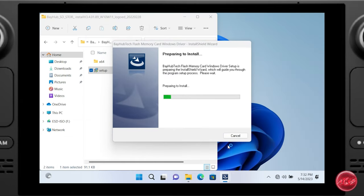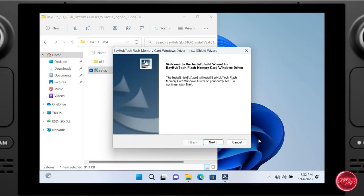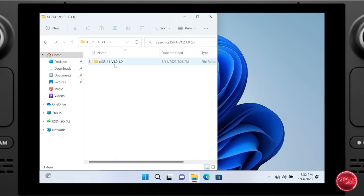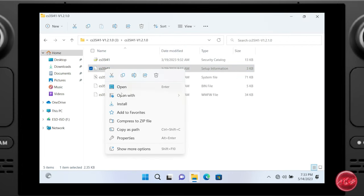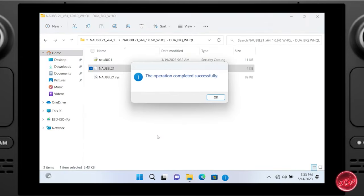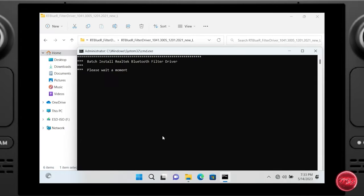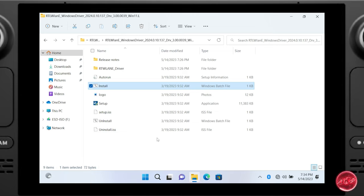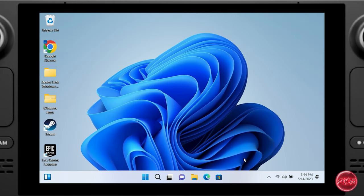Next, install the drivers for the microSD card slot — when prompted to restart, choose No. Then install both audio drivers by right-clicking the setup information file and choosing Install. Next, install the Bluetooth driver, and finally the Wi-Fi drivers. With all drivers installed, restart the device. Back in Windows 11 after the restart, we've also gone ahead and installed a couple of launchers.